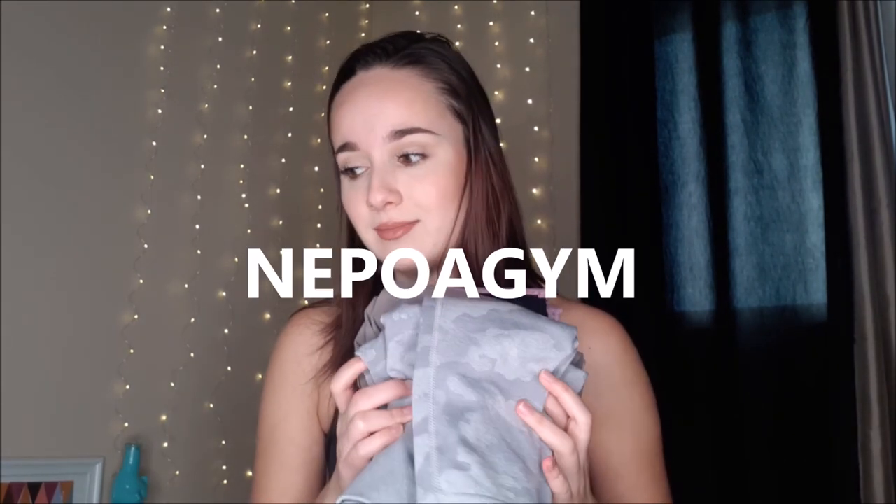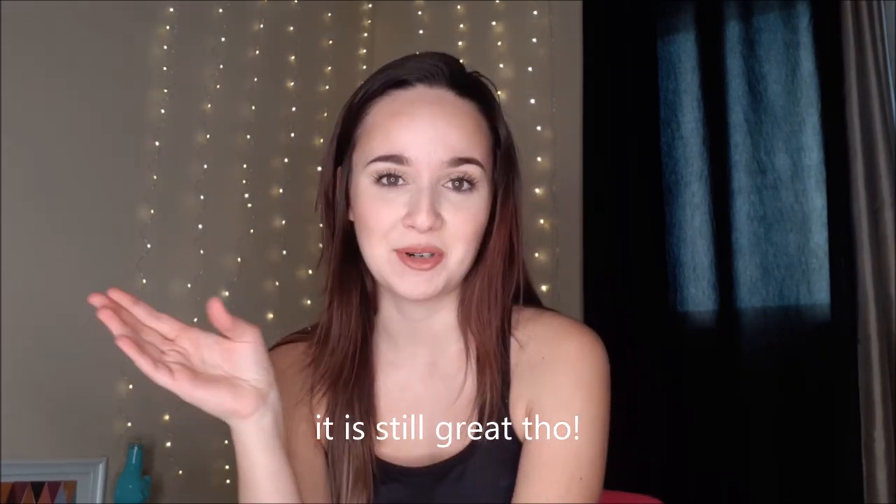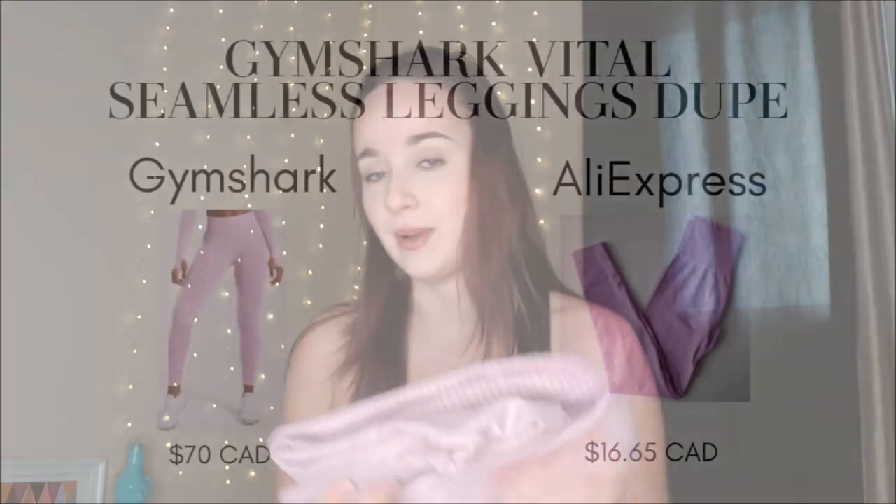They're all from the brand Nipo Agim — I don't know if I'm saying this correctly, but I have it written up on the screen. I'm going to start with my least favorite and then at the end show you guys my favorite leggings ever. They're literally the best I've ever tried and you need to get it. So let's start off with the first one.